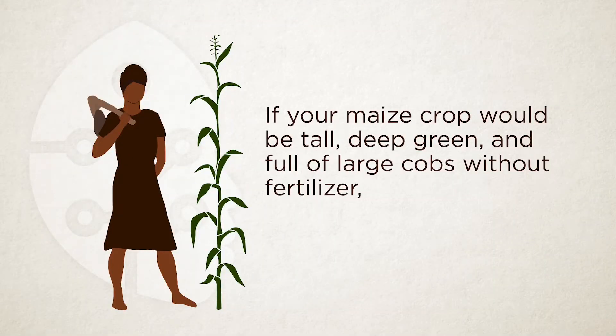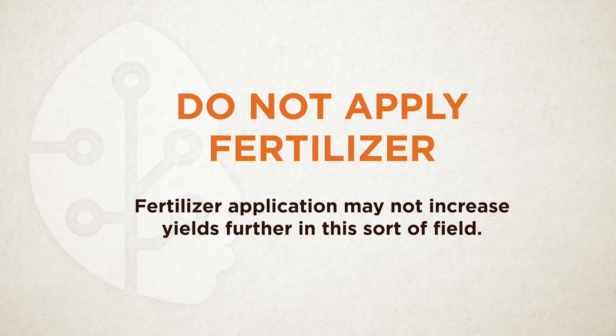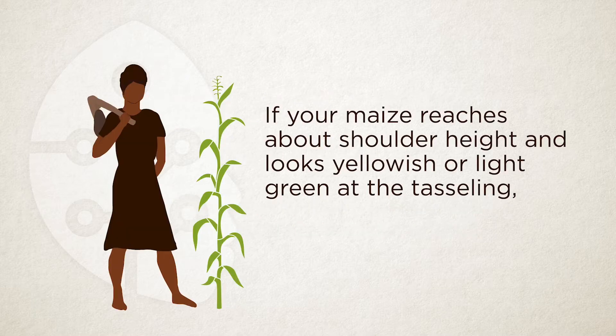If your maize was tall, deep green, and had plenty big cobs without fertilizer, your soil is very rich and fertile — applying fertilizer will not make sense because it will not increase yield beyond what it already is. To put fertilizer on such land is a waste of time and money. If your maize was medium height — around shoulder height — and light green at tasseling stage, your soil is moderate in fertility and you need fertilizer.